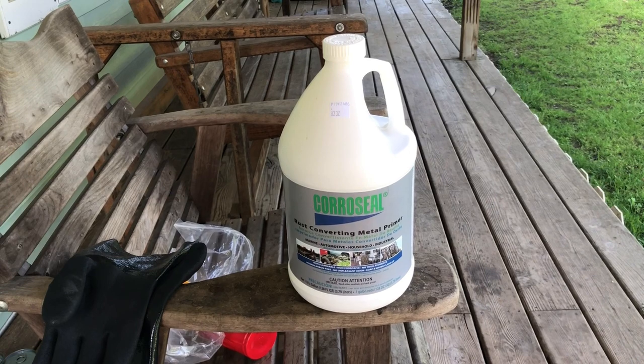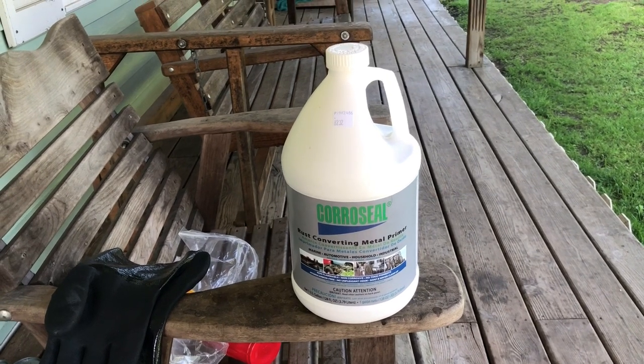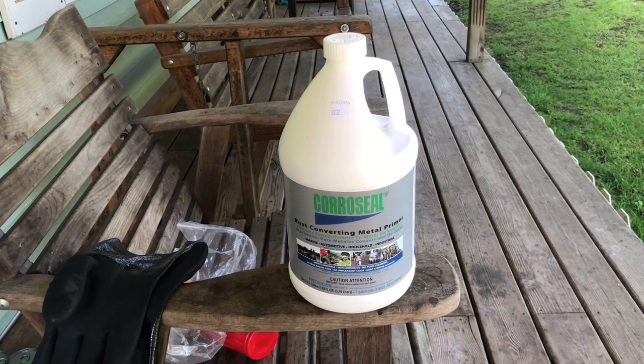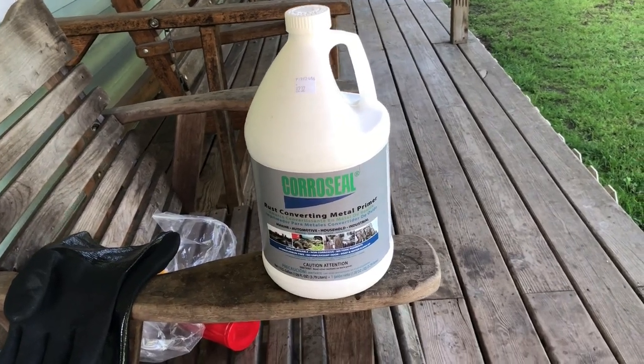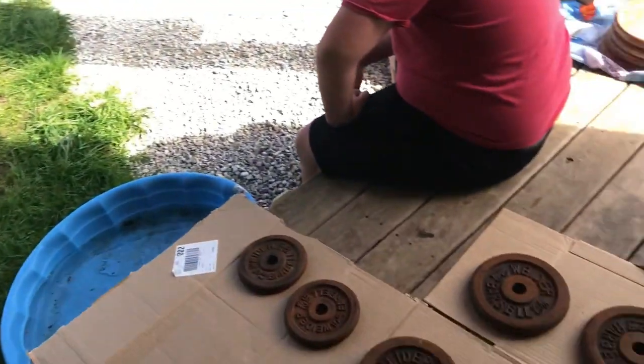I've got some of this Corroseal here that's supposed to convert rust into some kind of substance that won't rust anymore, and we're going to try it out on these cast iron weights.